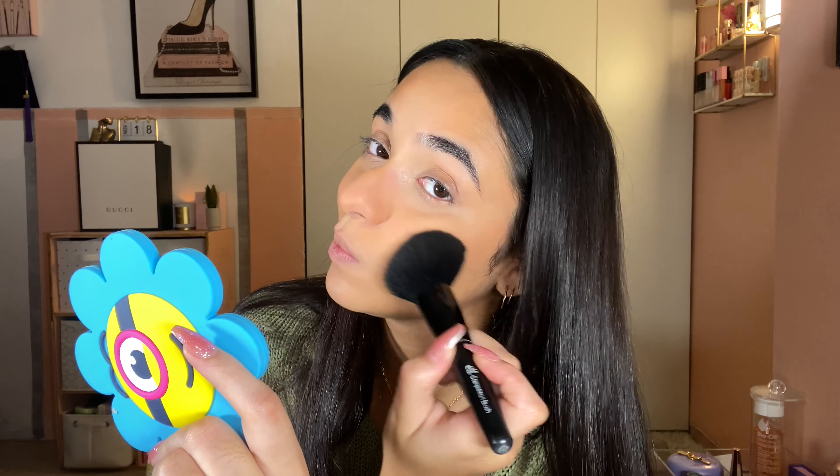It's bronzer time — I haven't used this bronzer in a hot minute. It's the Physician's Formula Butter Bronzer in the shade Endless Summer. Stamping this in and blending it out. Oh, I've been trying to blush before I bronze and I completely forgot to do that. I'm actually taking some of this bronzer on the side of my brush and sweeping it from the outer corner and brow bone to the temple.